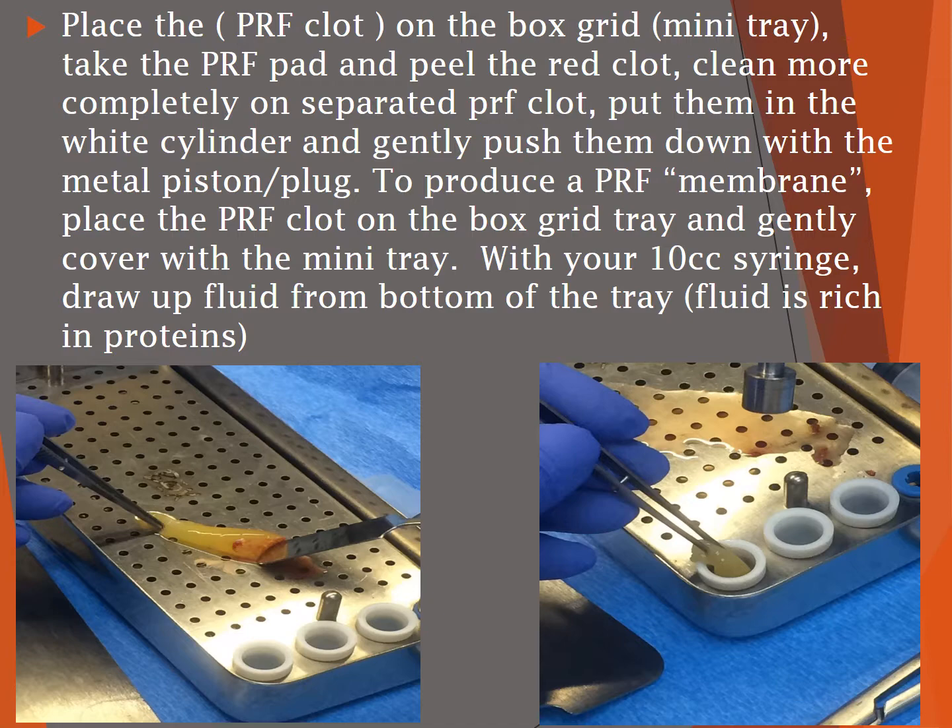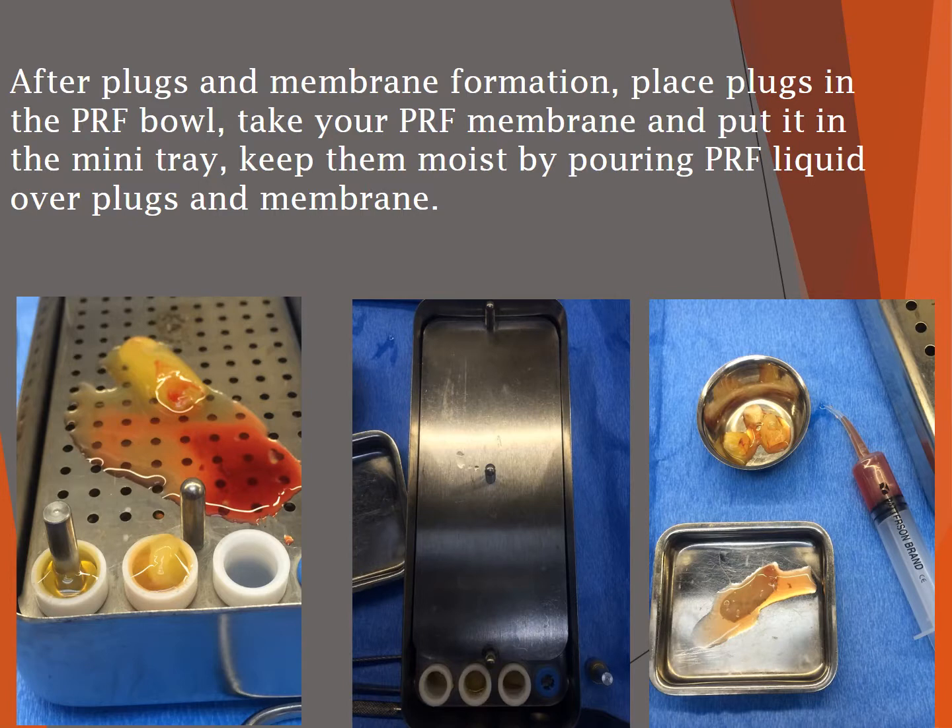Put the clots in the white cylinder and gently push them down with the metal piston plug to produce a membrane. Place the PRF clot on the box grid tray and gently cover with the mini tray. With your 10 cc syringe, draw up the fluid from the bottom of the tray — this fluid is rich in proteins. After the plugs and membrane are formed, place the plugs in the PRF bowl and put the membrane in the mini tray.